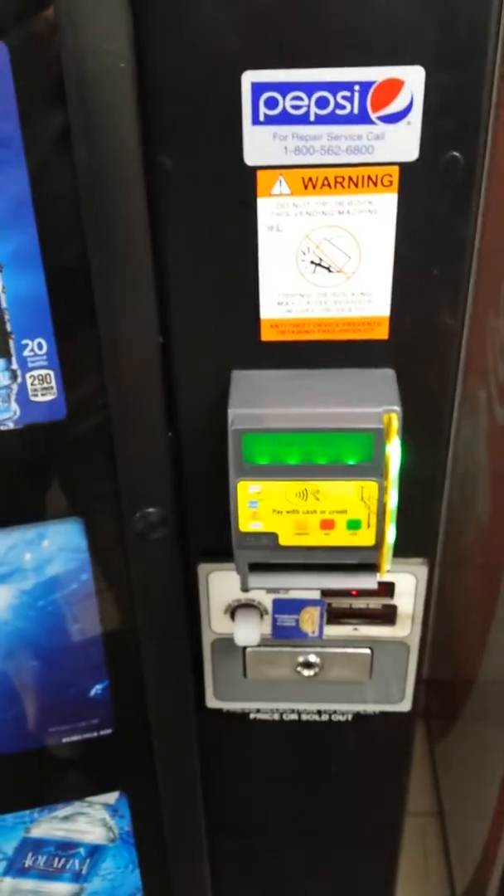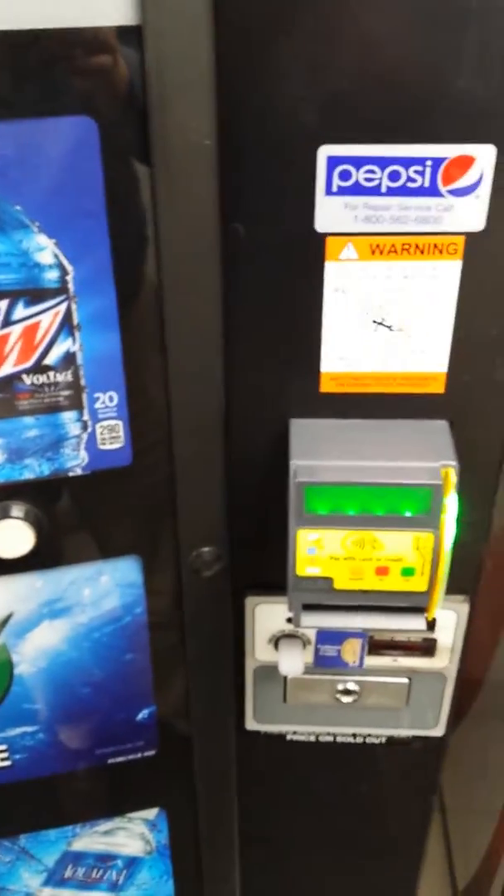So, two successful Dr. Pepper purchases. It will work for any event, any item in the machine.